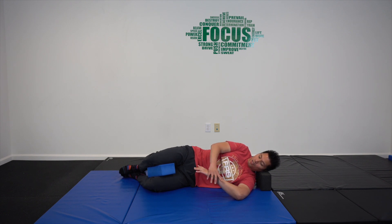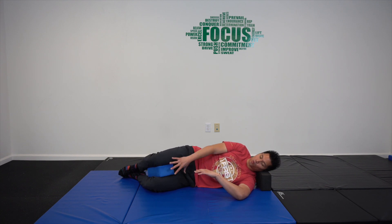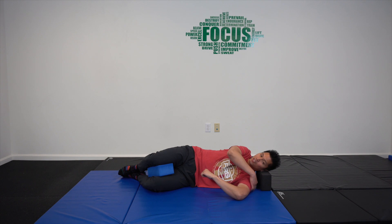Breathe in, generate some tension, squeeze that block, and press back into the hand at about 10% pressure. If 10% feels good and you just feel extra sensation somewhere along the backside, then you can continue on. If it doesn't, just stay with the passive stretch or stay at 10%.